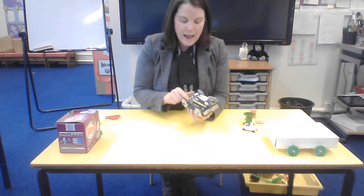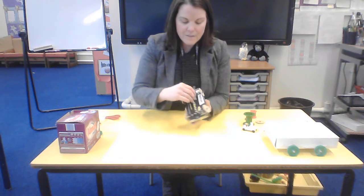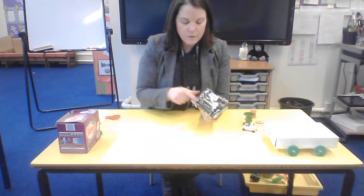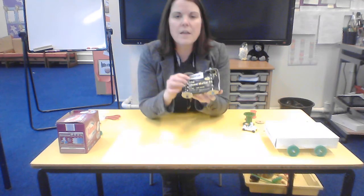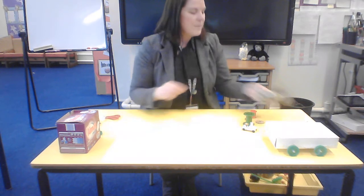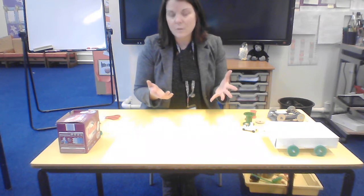If you have any document fasteners you could use those for axle holders as well — they're like the binders that you put onto and bind paper documents together. But you may not have those at home, so you might want to use a fixed axle — that's fine.